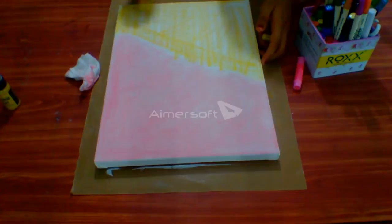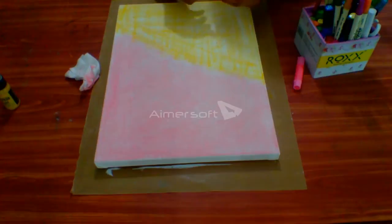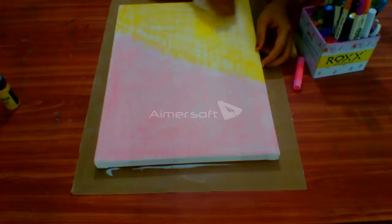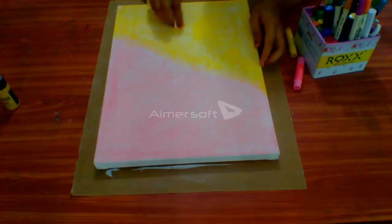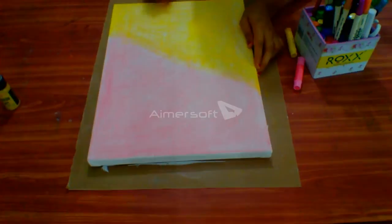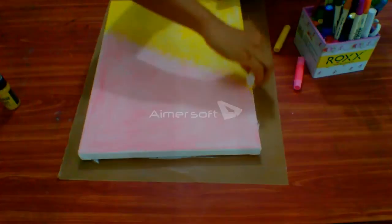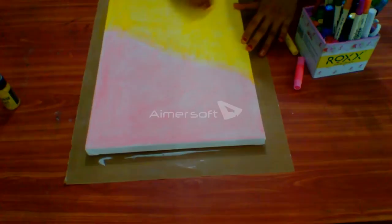I will make it more vibrant so that when it blends with pink color at the edges it will look nice. You can always use baby wipes or wet wipes to get that perfect blending. I am also covering the edges and blending it perfectly.